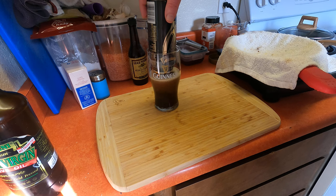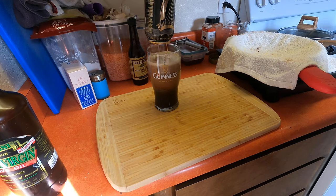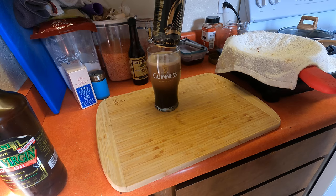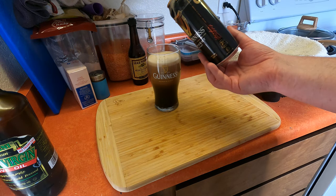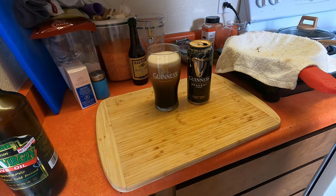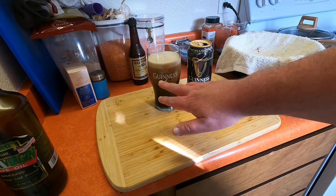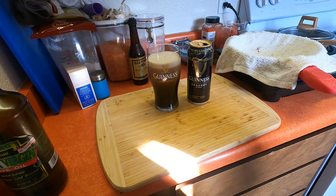Now that's settled out. So now we just slowly lift it out just above it — and you can see it's starting the cascade again. And there you go, that's how you pour a Guinness draft from a can. You wait for it to settle before drinking it.